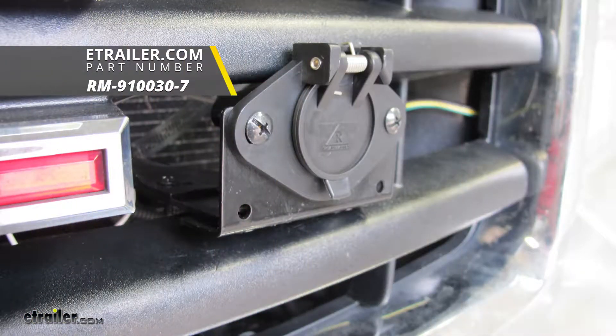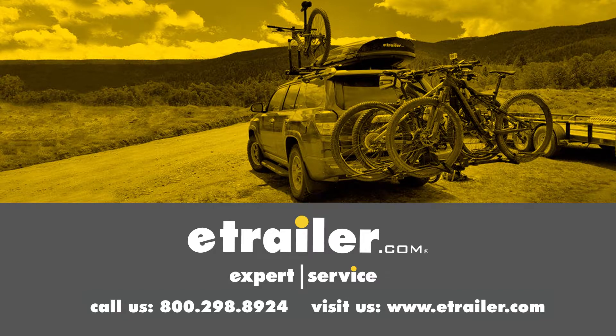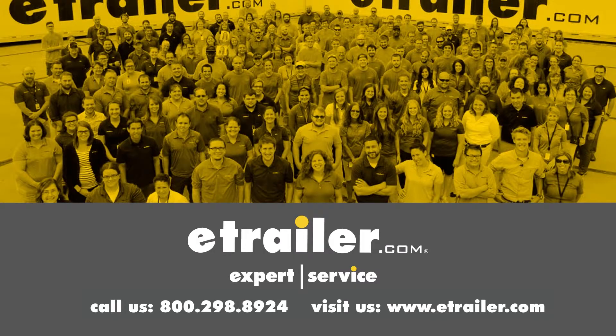That'll do it for the Roadmaster six-wire trailer connector, part number RM-910030-7, on our 2007 GMC Sierra 1500. Thanks for watching. Click the link in our description below to shop, learn more, or visit us at eTrailer.com. Leave us a comment if you have any questions.